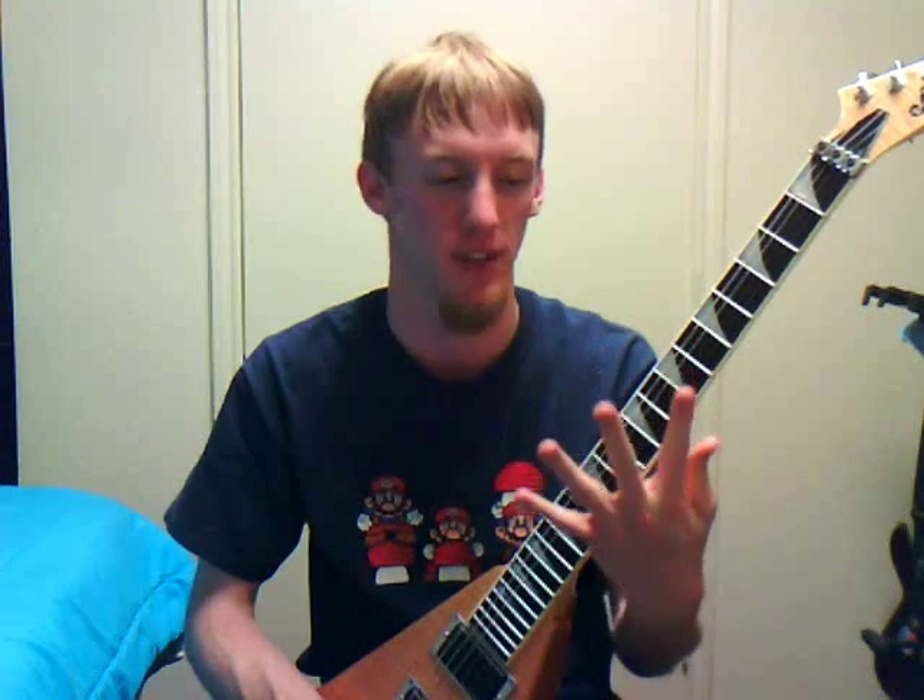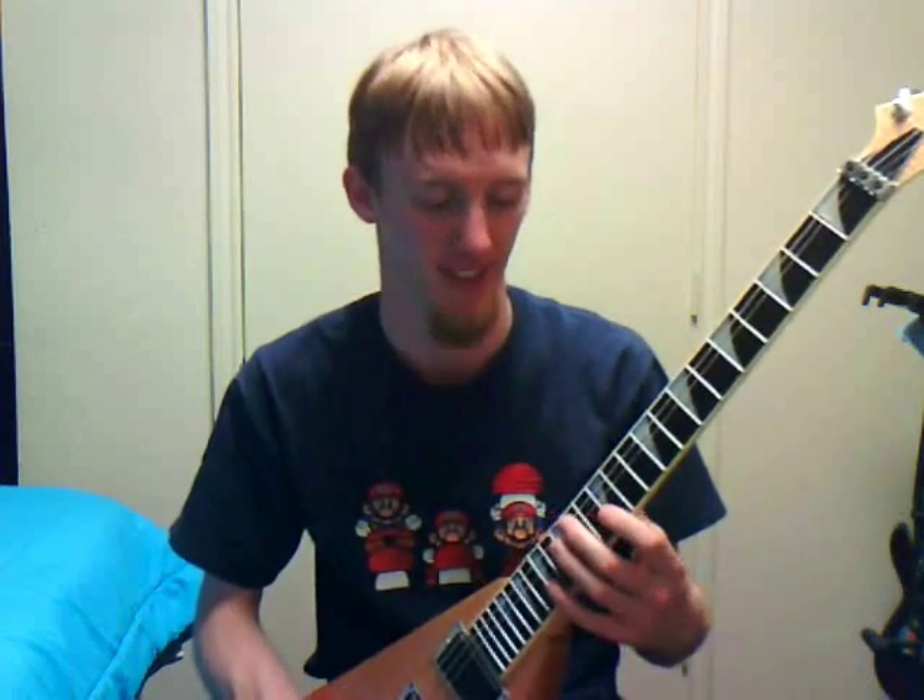Hey everybody, this is going to be a pretty quick video about pinky exercises. We all hate that our pinky doesn't work great — never works like the rest of your fingers. Nothing ever works as great as your middle finger does on the fretboard. Wish it was like a hand of middle fingers, but then you'd have a lot of angry people when I drove past them. So here's some pinky exercises.